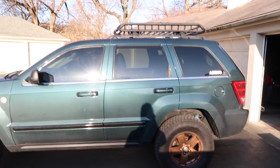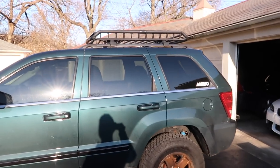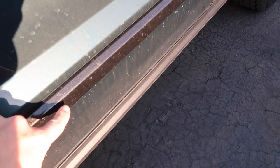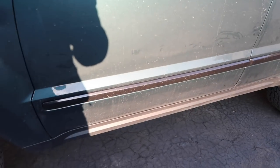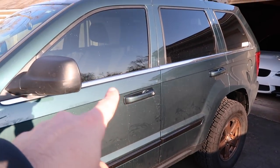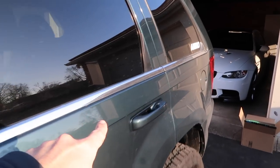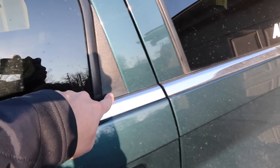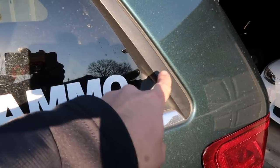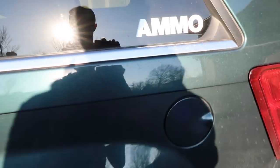This isn't really a mod per se, but I just recently wrapped the trim — it used to be chrome, and I wrapped it gloss black. Look out for that video. This trim piece will be done in satin, which will match the window trim as well, which honestly stops here. I wish they would have just done that section black from the factory, but they didn't.